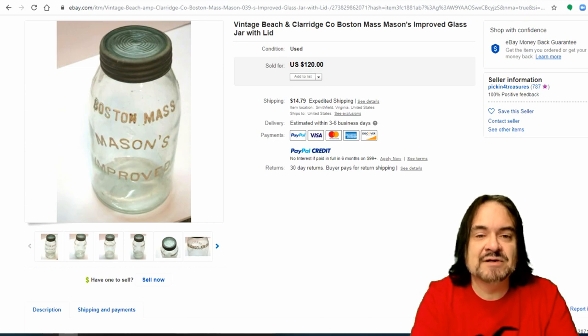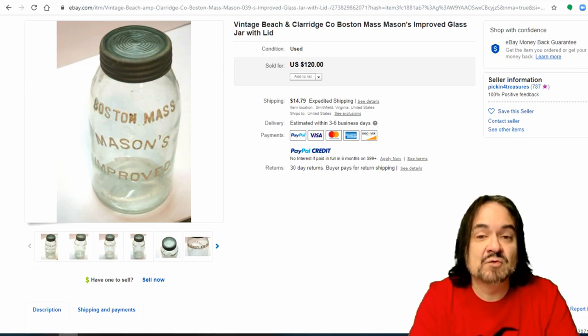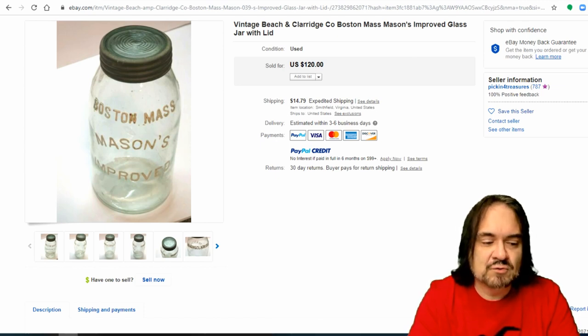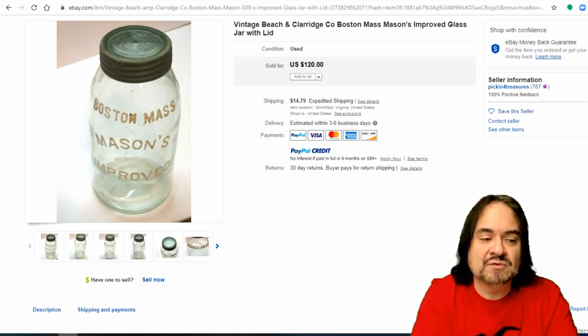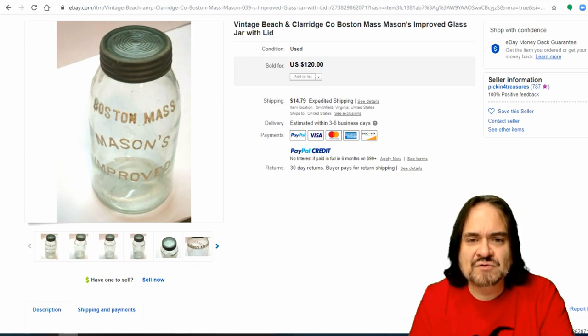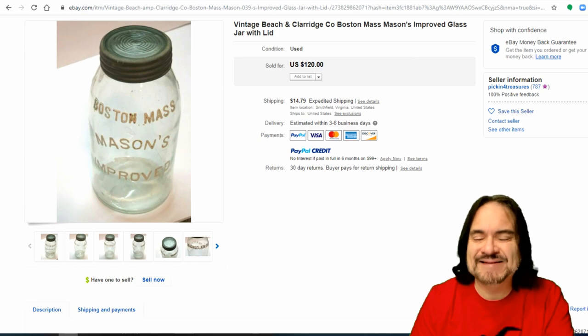Now here's a Beach and Claridge. On this one they've painted the lettering so you can read it better — that's a standard practice for those who are into bottles. I'm going to show you some of our personal collection of bottles shortly; I'm going to do a 'day in my area' video for that too. This is a really nice example. $120. Painting the letters isn't a big deal — it comes off.